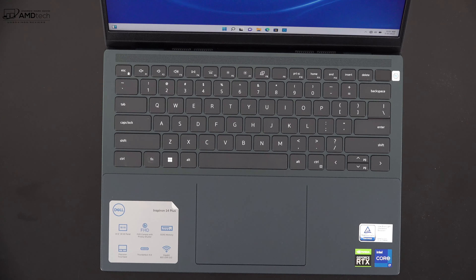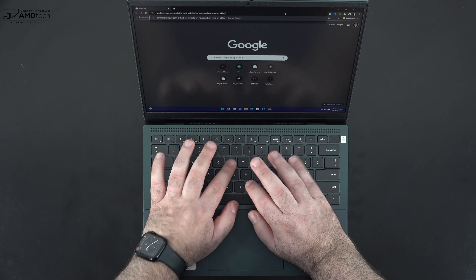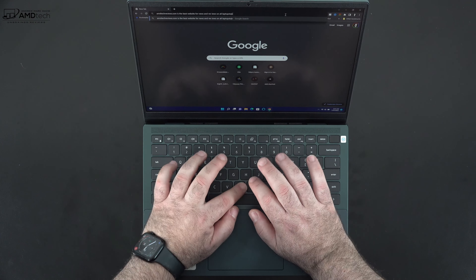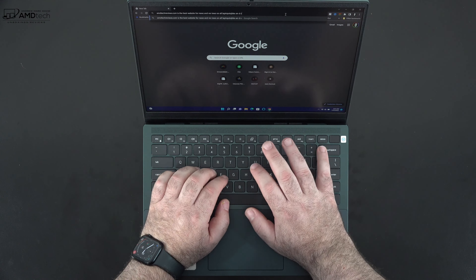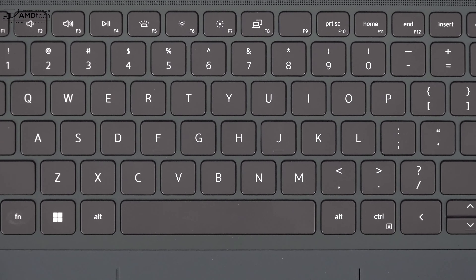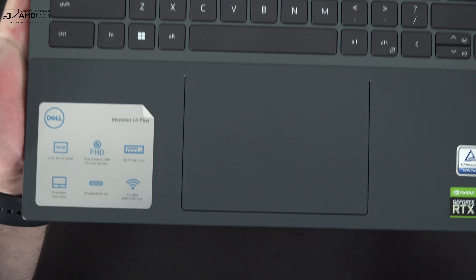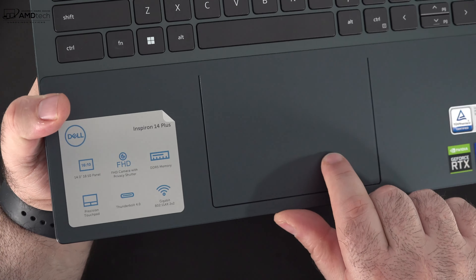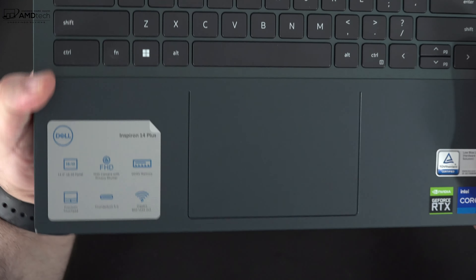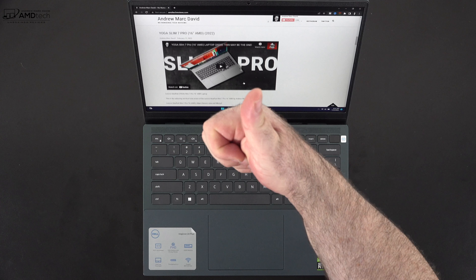The keyboard has good tactility and key travel, and was comfortable to type on for extended periods. It features a multi-stage backlight for working in dark or dimly lit environments. The precision touchpad is well-sized and very responsive — two-finger scrolling and all gestures work as advertised.